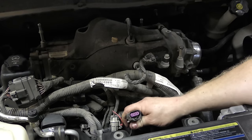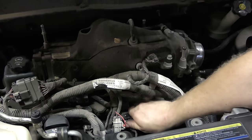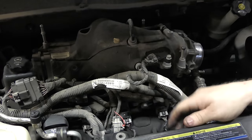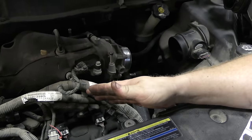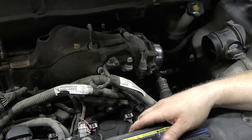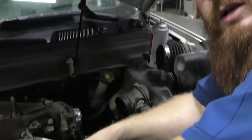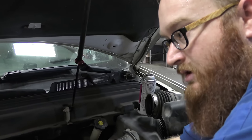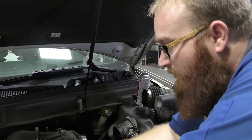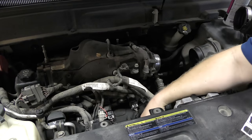The inexperienced mechanic gets it in there, it stops, he's pushing on it and says 'I got it — it won't go any further so it must be seated.' That is so far from the truth. Start the motor up and it'll have a misfire on that cylinder because it's not seated. If the cam sensor's not seated, it'll have a check engine light and run bad. That's not seated — see how far it still needs to go?